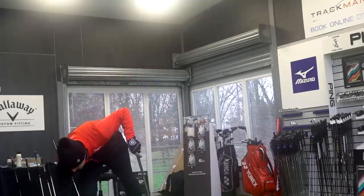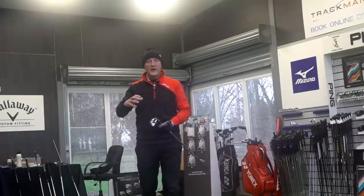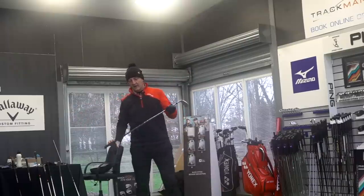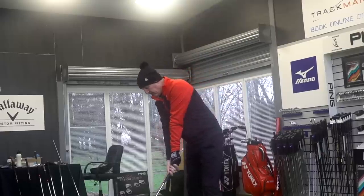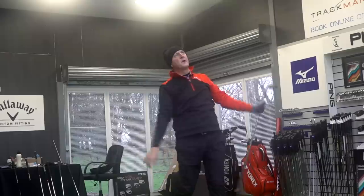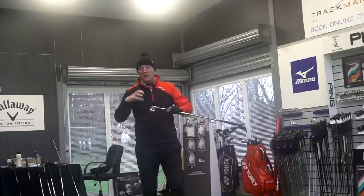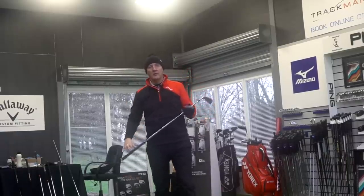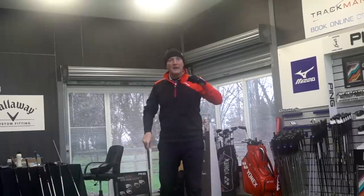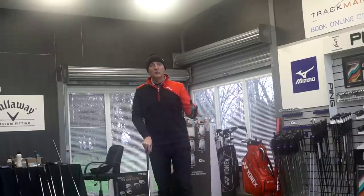Interesting ball flight, because this is where loft doesn't necessarily relate to launch. The M6 seven iron is 28.5 degrees and the M5 is 30 degrees, yet they have similar ball flights. With two decent shots to give feedback on, the big differences with the M5 are twofold: the look — very compact for this style of iron — but more importantly sound and feel, which has improved massively. It's a massive tick in the box, ticking all the boxes for the average golfer.